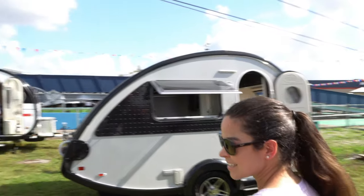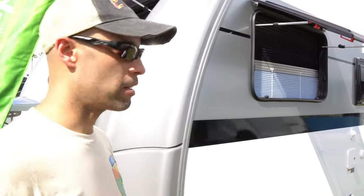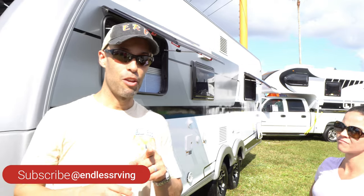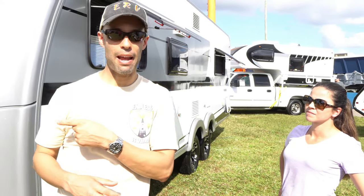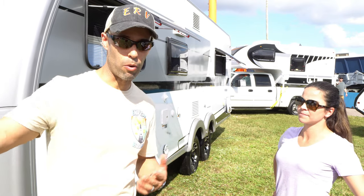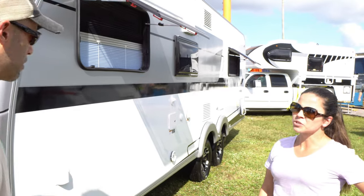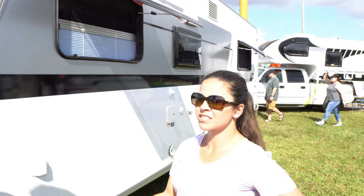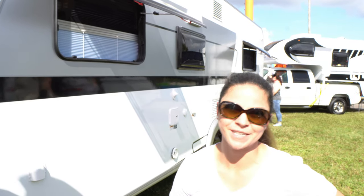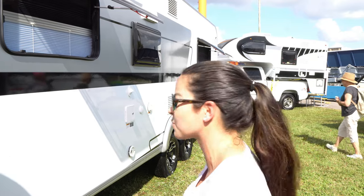They use dual 20-pound propane tanks. A lot of trailers use 30-pound tanks, which give you more capacity, but when those go empty you have to get them filled. These 20-pound tanks mean you can go to a Walmart or local gas station and just swap them out. Also, a full 30-pound tank is really heavy to lift — the 20-pound tanks are just more manageable.